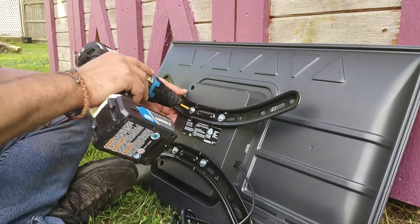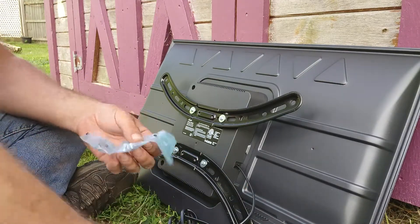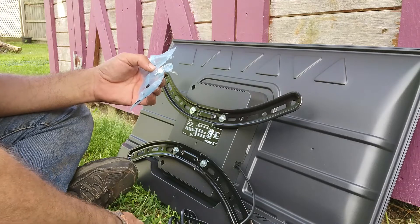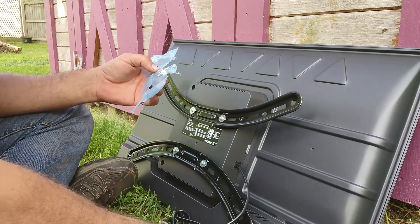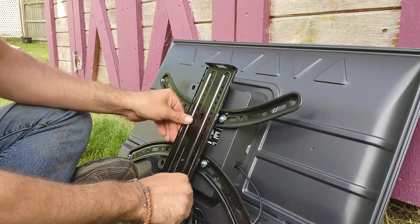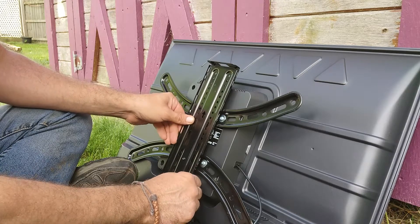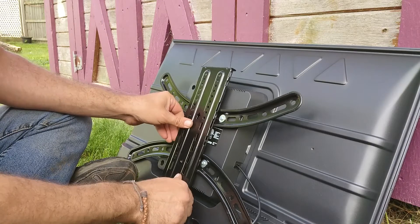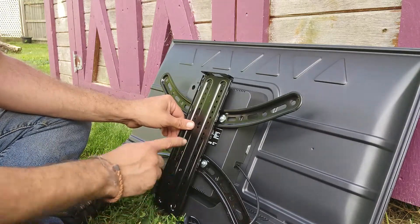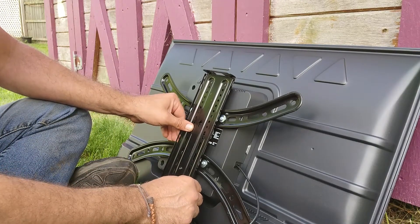I'll put a link for this mount down below in the description if you want to check that out. It is a very nice looking mount with lots of ability to move around, which is what I wanted for this particular project. Now we just need to attach this — it doesn't really say which way it goes. It goes this way with the arrow pointing up, so this lip's going to come out towards you and the arrow's going to face up.